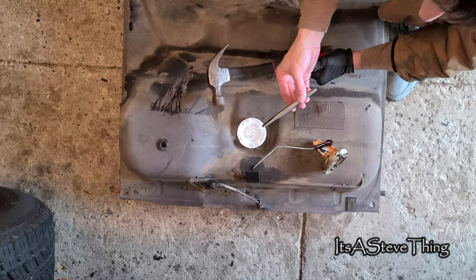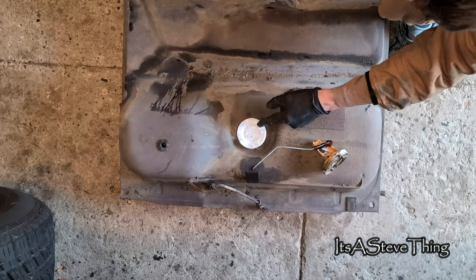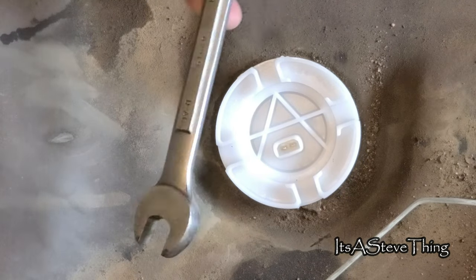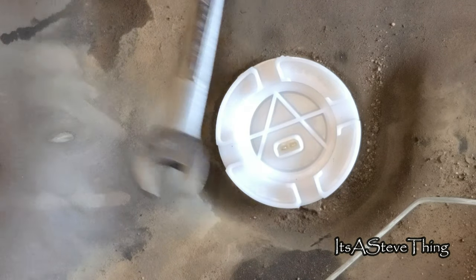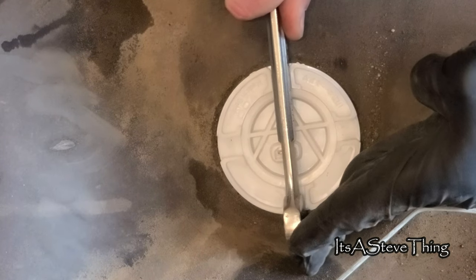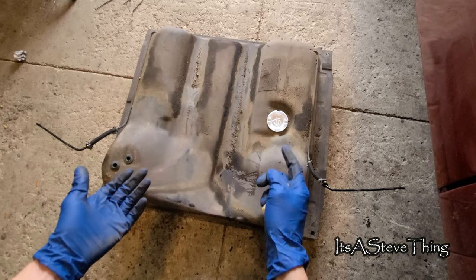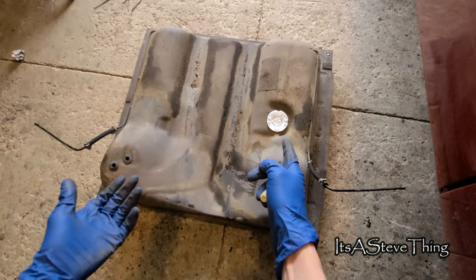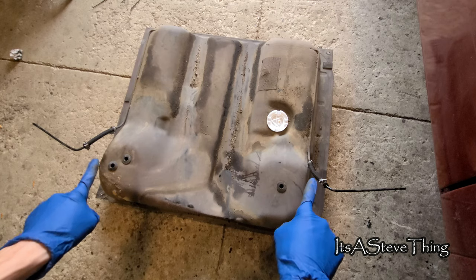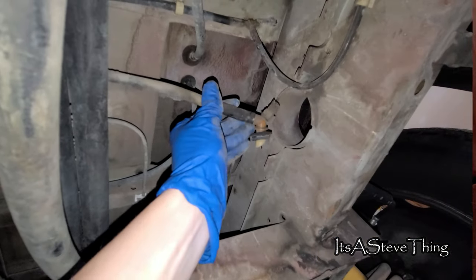It's a good idea not to use the same tools you used to remove the old sending unit because you don't want to break this. In this case, I'm going to use a wrench. Simply place the wrench inside the grooves and turn until the sending unit locks in place. Next, we're going to replace the two balancing hoses located on either side of the tank. Now that I've replaced the fuel tank sending unit, the grommets, and the two side hoses, it's time to find the missing fitting — and there it is.